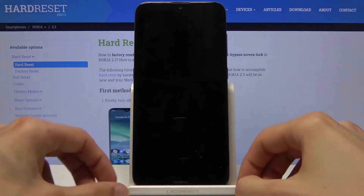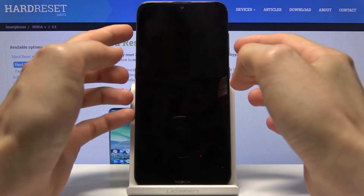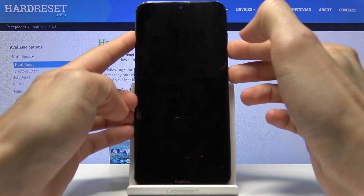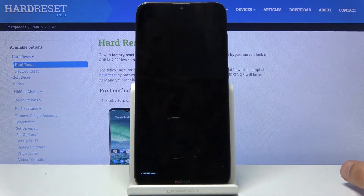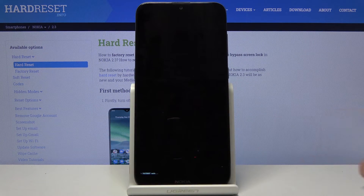Now once it has shut off, all you need to do is hold the power key and volume down both at the same time, and as you can see you are now in fastboot mode, which is visible right at the bottom.